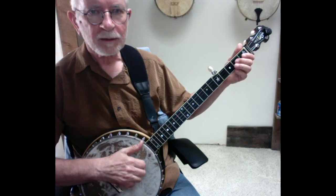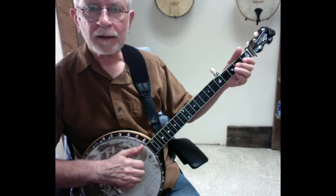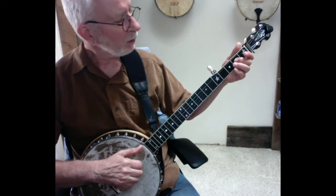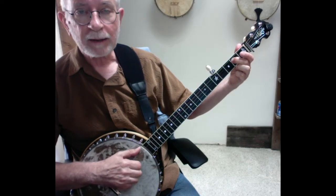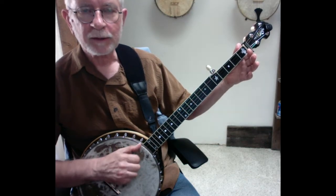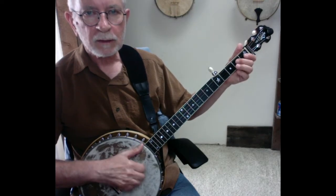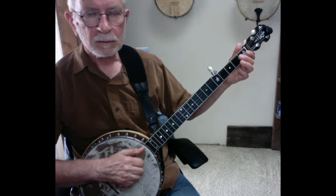Measure three is all on the second and the third string. We're going to start that off with a bum-ditty on the open second string. Then we're going to go down to the third string, put your middle finger down at the second fret, and we're going to hit that note, and then pick our finger up and hit the open third string, and then finish with the offbeat on the fifth string.